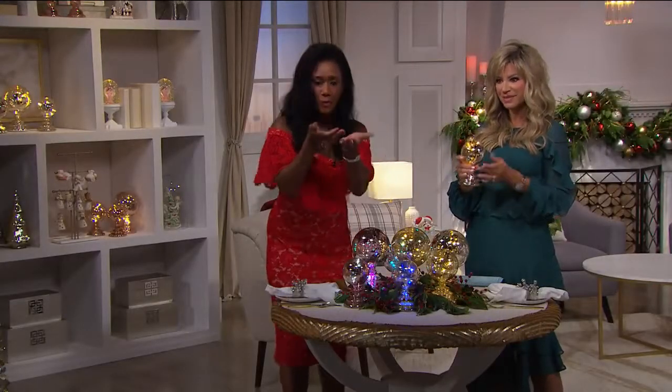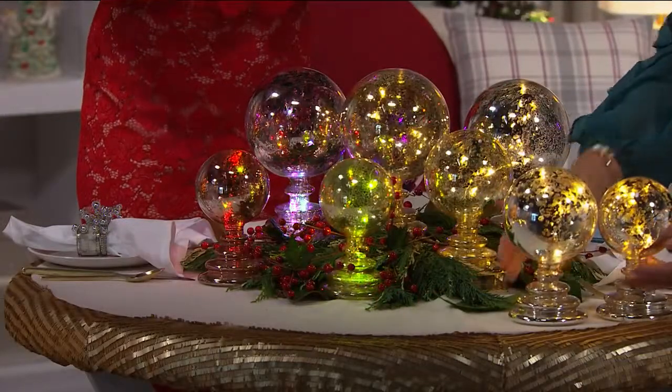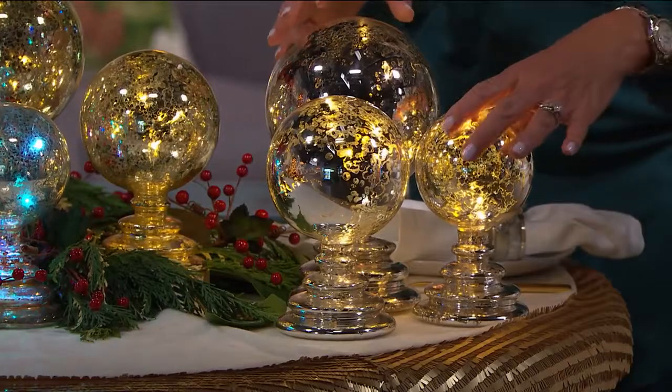As opposed to the orb or sphere just sitting on the table, these are put on a pedestal, so they've got a little height and dimension. You can have all three very tight together — isn't that beautiful? Look at all three and look at the colors that pop up.